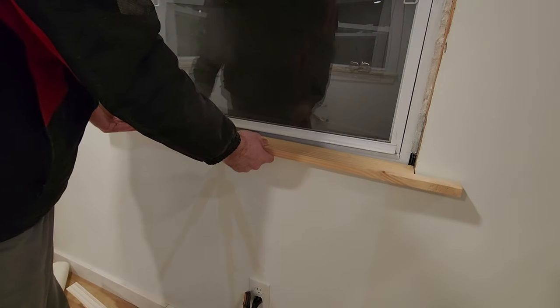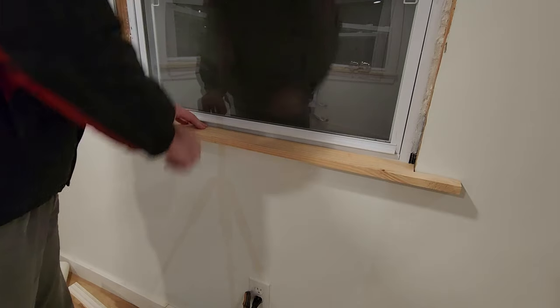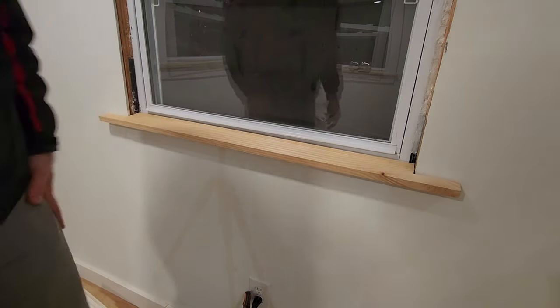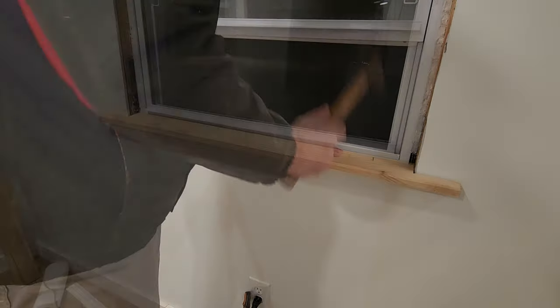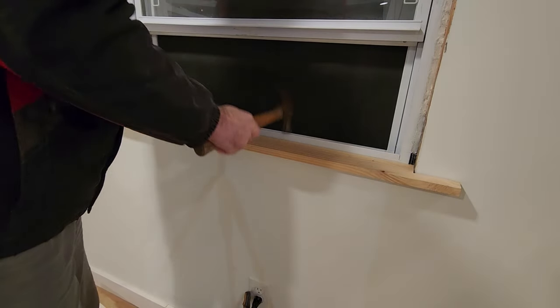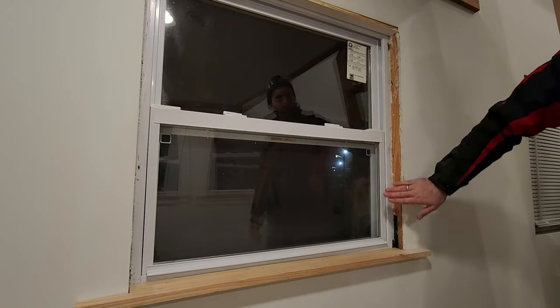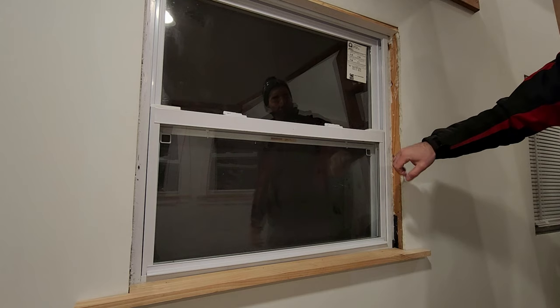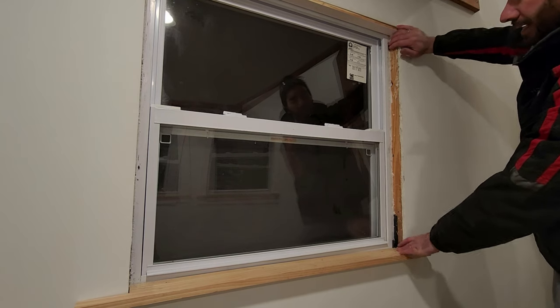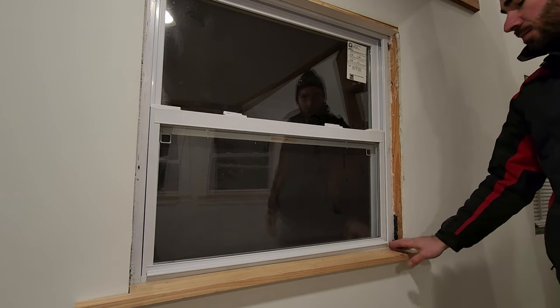That fits right in nice. I'll put four finish nails to hold it in place. With the top and bottom in place, I can put these side pieces in so they fit in tightly, which also gives some support to the stool.